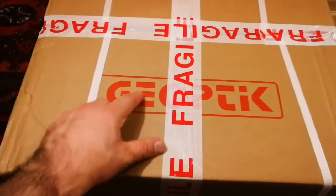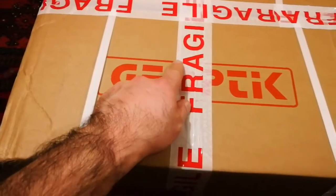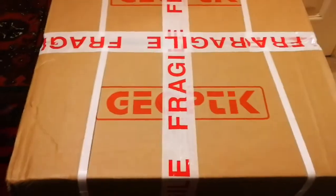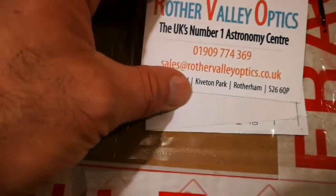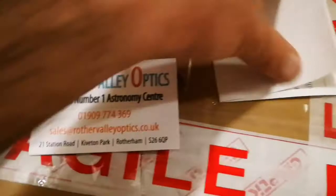This is an unboxing of two Geoptic Refractor Telescope bags, these are for 6-inch telescopes. Let's open it and see. We have bought them from Rotor Valley Optics, UK's number one Astronomy Centre, and this is the card for them, and that's the invoice.